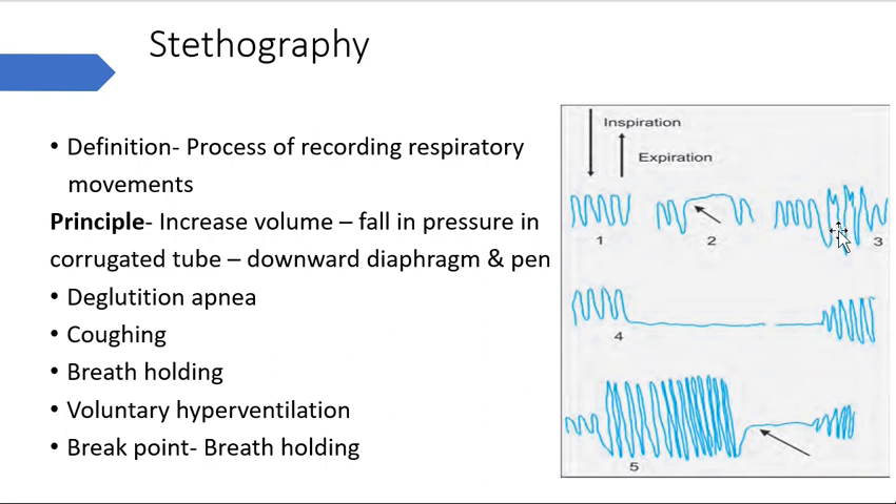The third waveform shows coughing, where inspiration is deep and shallow expiration is seen. The fourth waveform shows breath holding - after inspiration we hold breath. The break point visible between the two lines occurs because during breath holding, CO2 accumulates in the body, which ultimately stimulates the respiratory centers and breathing movements resume.